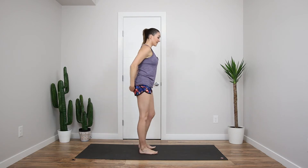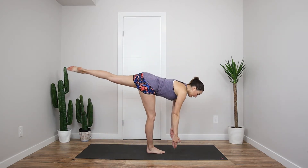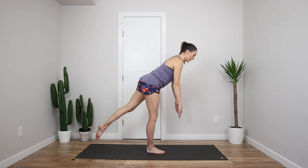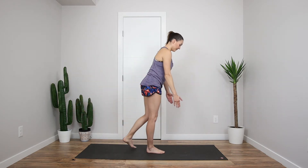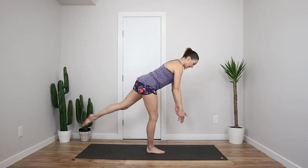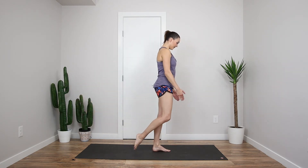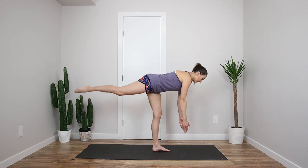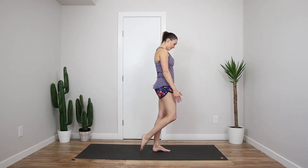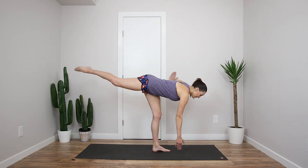Alright, next one here — we're going into single leg deadlifts. Bending forward here, hinging at your hips, and coming right back up. Find that balance. One more, keep your core tight. Find your balance on your opposite side. Hold in those abs, nice flat back. You can always hold on to the wall if you need to. One more here, and that's good.